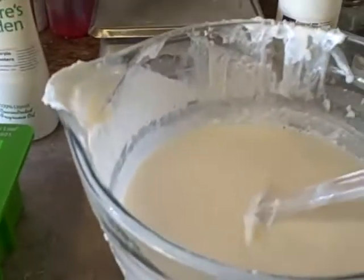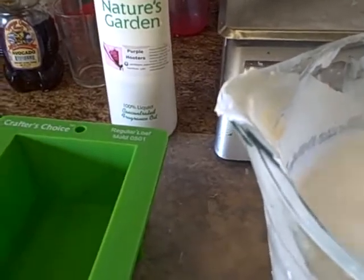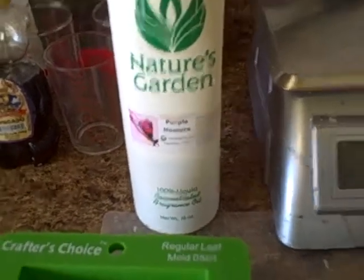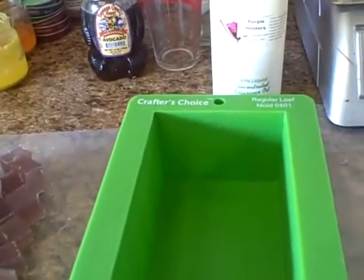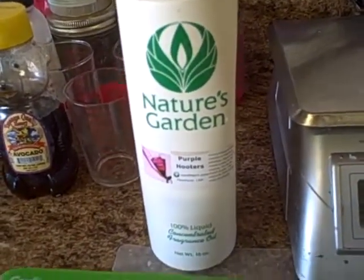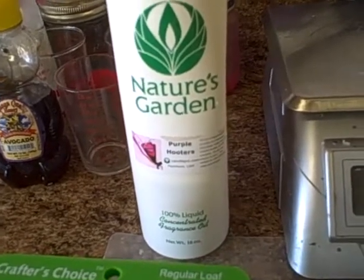Hi everyone, Louise from 805 Soap here. Today I'm going to be making a soap with a fragrance oil by Nature's Garden called Purple Hooters. It doesn't have any vanillin in it, but it discolors the soap to a beige color. I don't know the chemistry of the fragrance oil — all I know is that it turns my soap an ugly brown color in glycerin soaps.